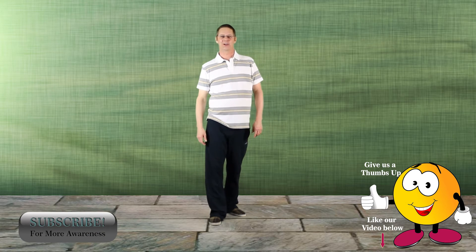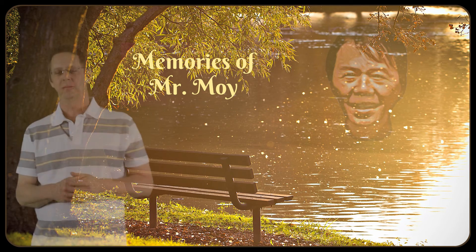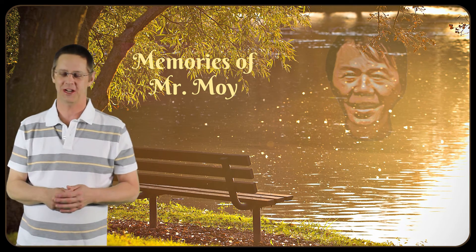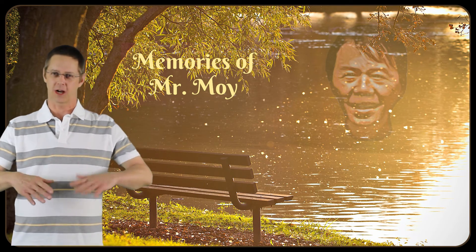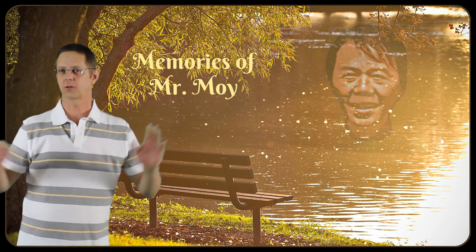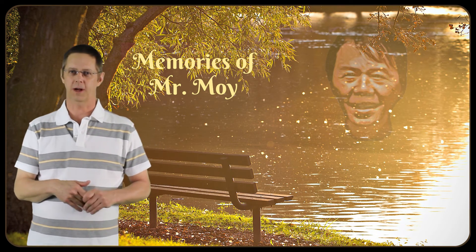Stay tuned — memories of Mr. Moy is coming up next. Mr. Moy always had a very subtle yet direct way of teaching, or giving you an understanding of yourself. There was one particular case where typically at a workshop we'd have the big banquet — we'd all go to the restaurant or dining room, have the big ten-course banquet meal. In this particular case, we had finished the banquet and everybody was coming back to the club, the practice hall.